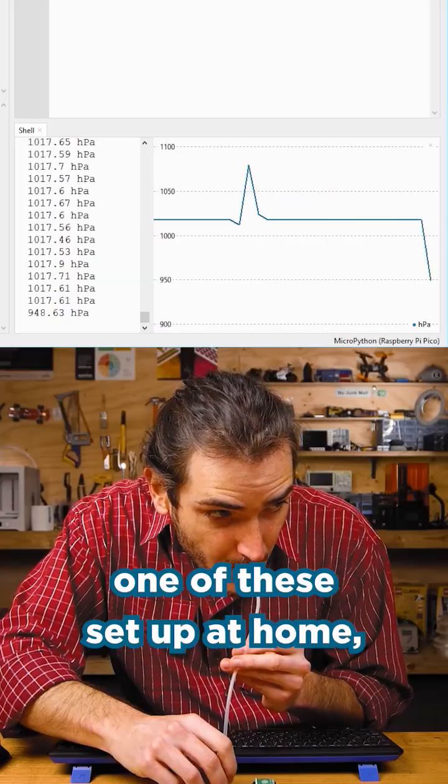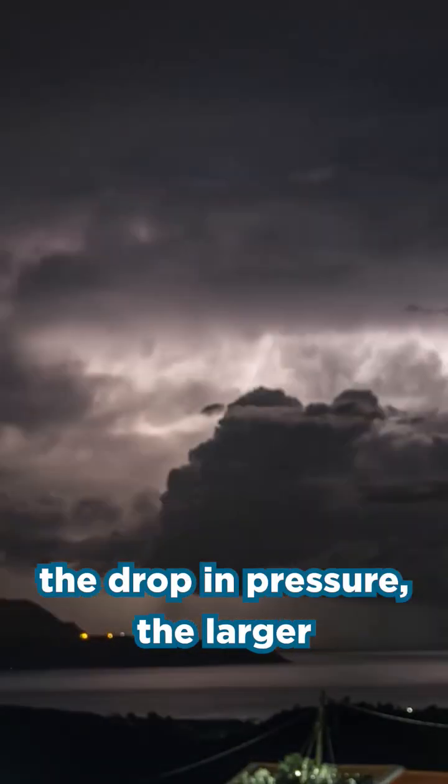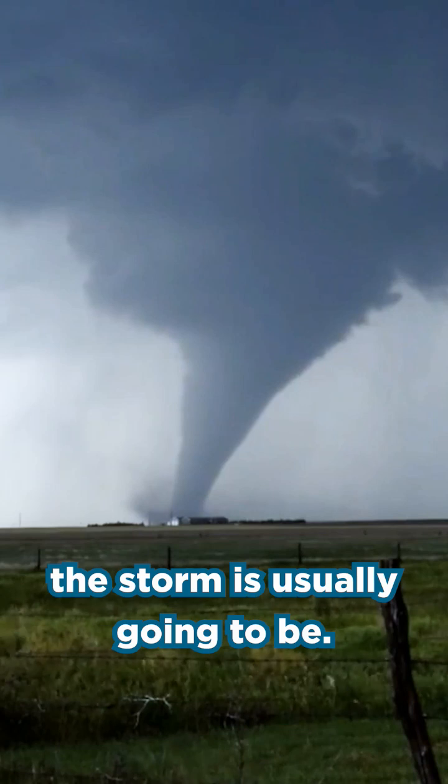I'm a bit of a weather nerd, and I got one of these set up at home, which shows a drop in pressure as a storm approaches. And the larger the drop in pressure, the larger the storm is usually going to be.